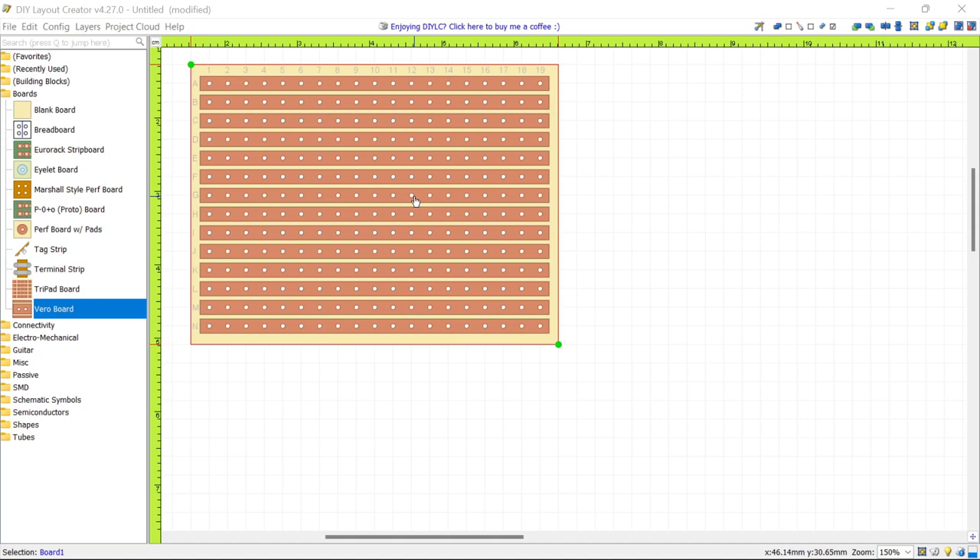When inserting components into your board, you insert them on the plain side so that their pins stick out on the side with the copper strips. Another way to think about it: imagine the board is transparent, so you can see through it and see the copper strips on the other side.